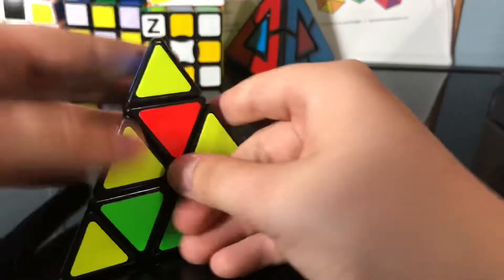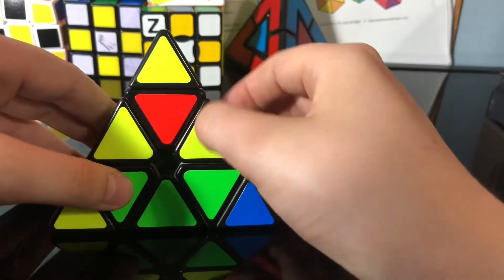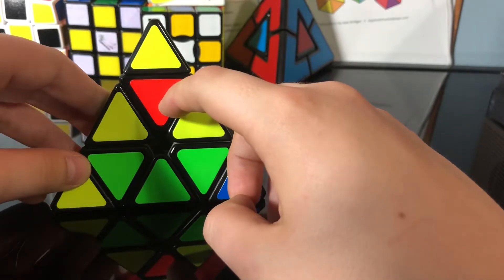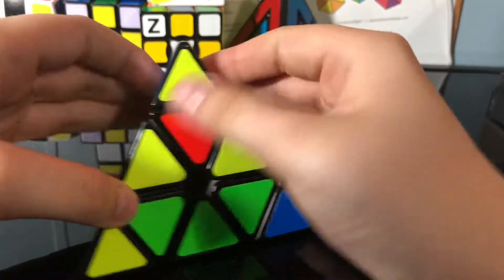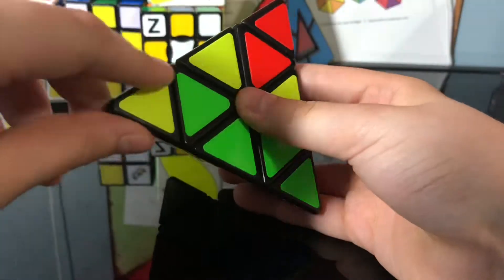The first step is to solve all the tips. This is a tip, this is an edge piece, and this is a center piece. So the first step is to solve all the tips — boom, boom, boom, and boom.